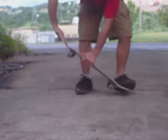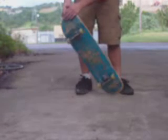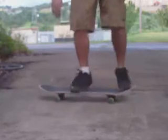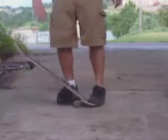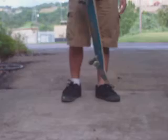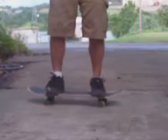When you want to pop an ollie, grab it like a nose grab, with your fingers on the grip side and your thumb on the graphic side. When you ollie it, it should be in the air like this. What you want to do is flip it like a heel flip and land back on it.